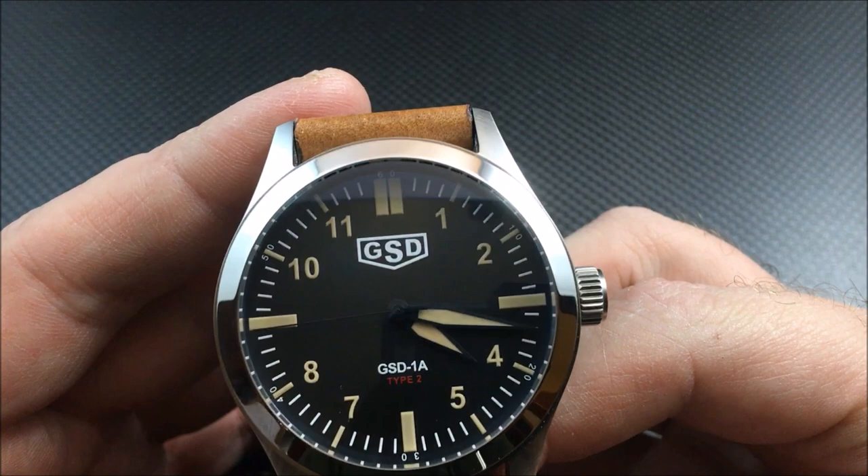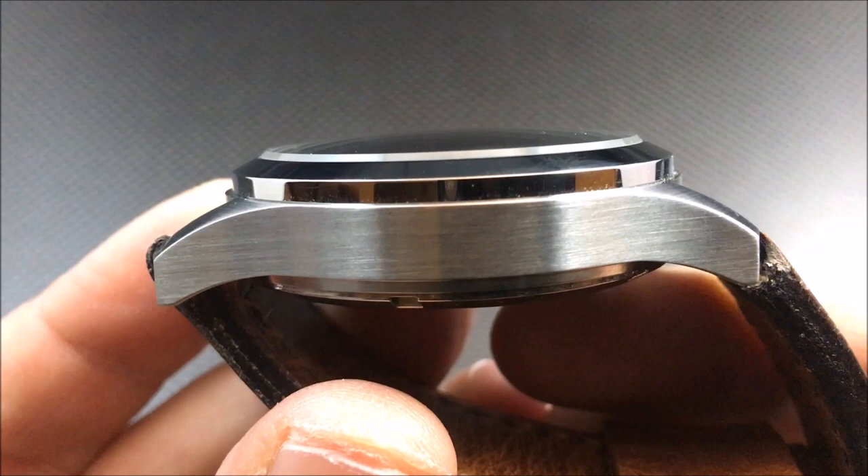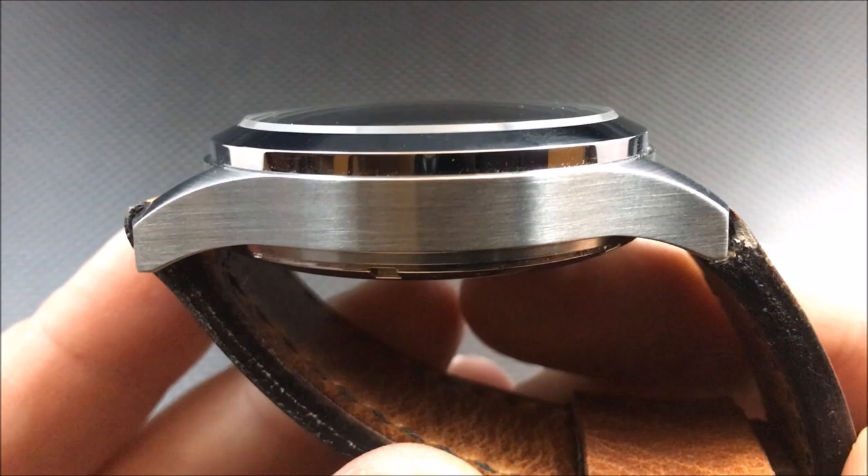Let's give you a nice close-up look at the dial. As you can see, that sapphire crystal is raised. Take a good look at the brushing of the case here.